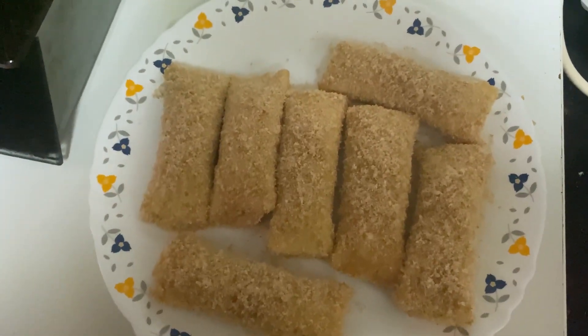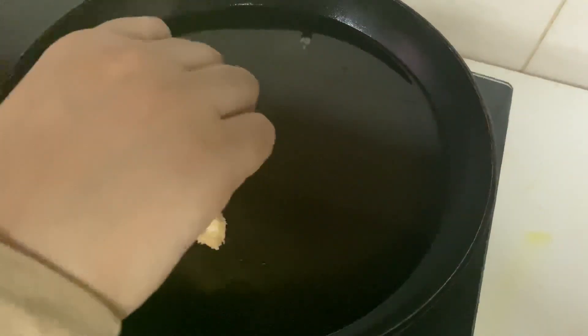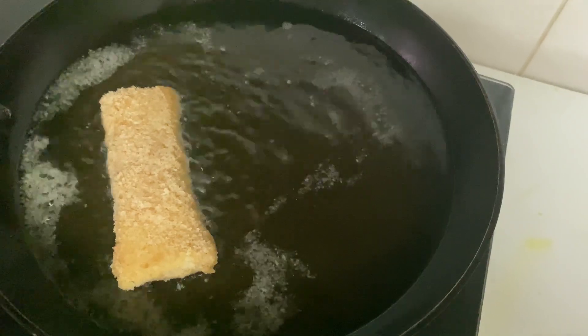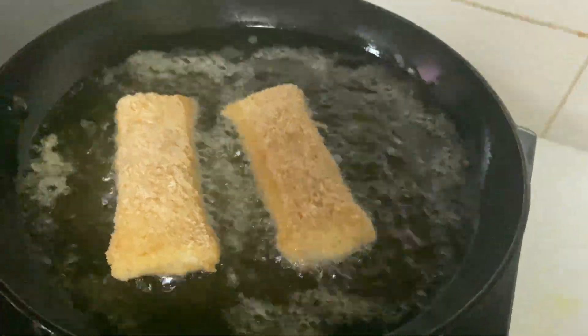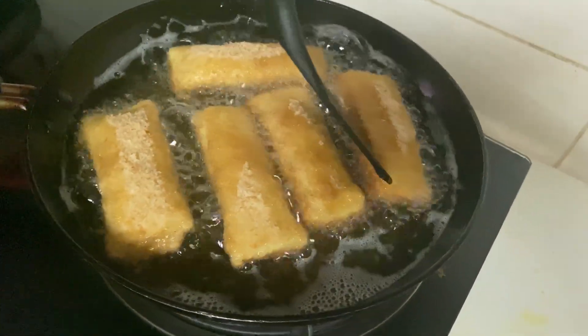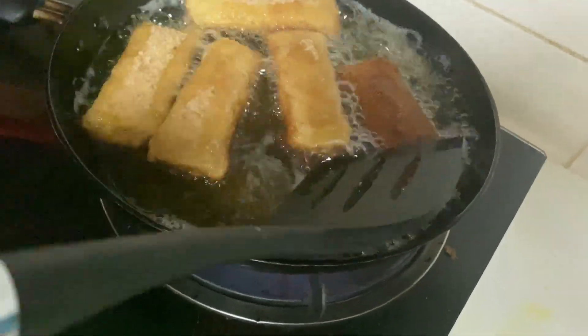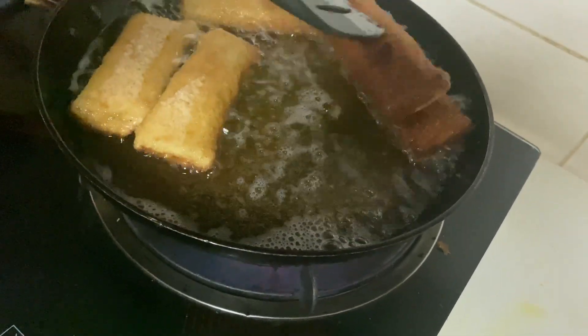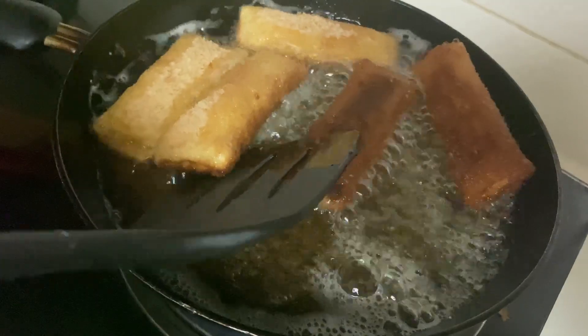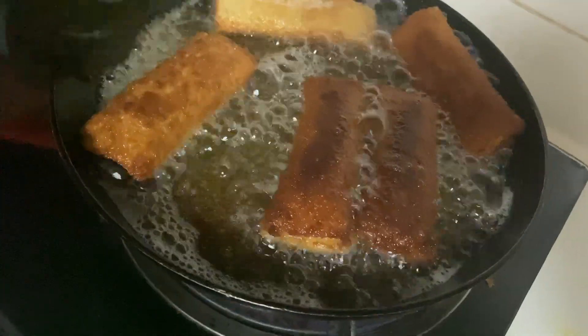We will fry the eggs and mix with oil. We will add it on full flame, then stir by medium flame. We will stir the egg and add the roll to the oil.